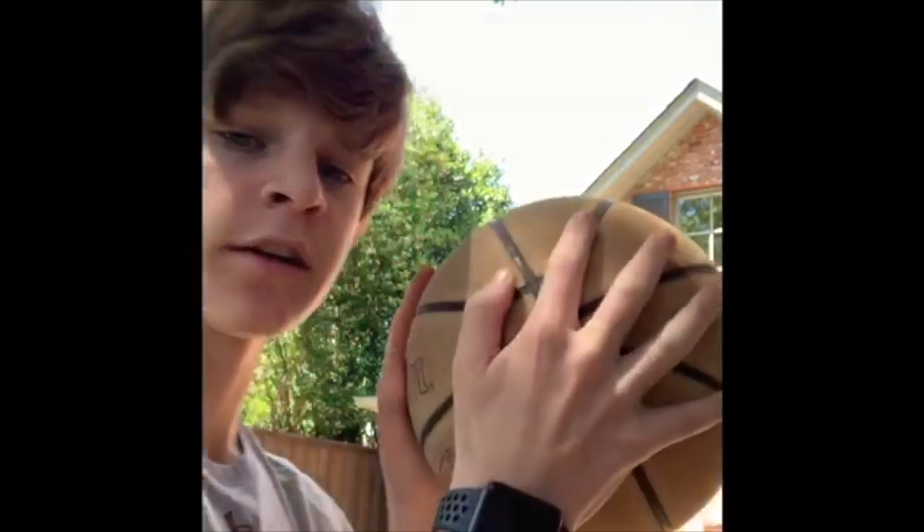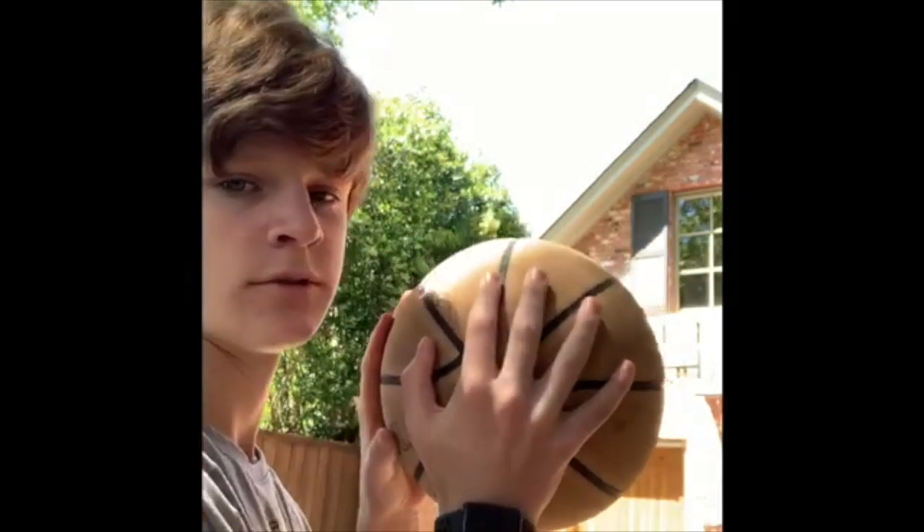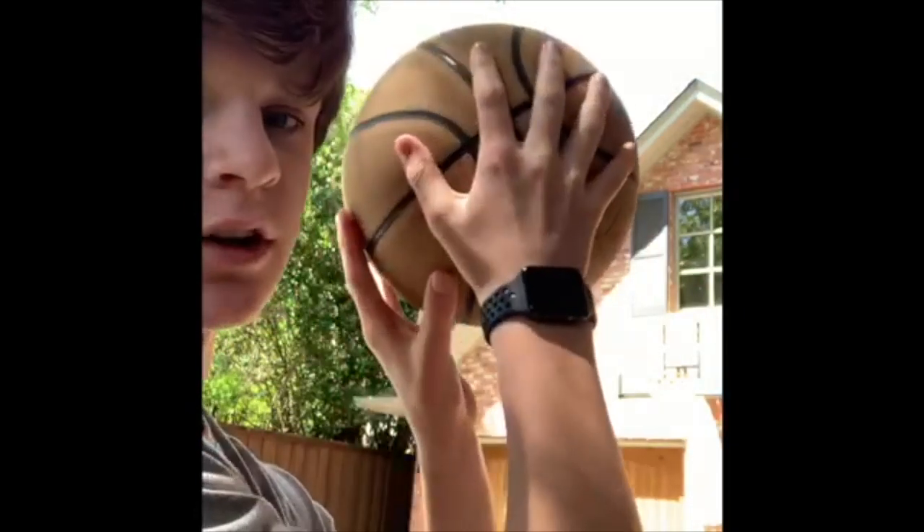Next, you want to put your other hand on the side to support the ball, but you're mainly going to be shooting with one hand. The other hand is just to make sure it doesn't fall off.